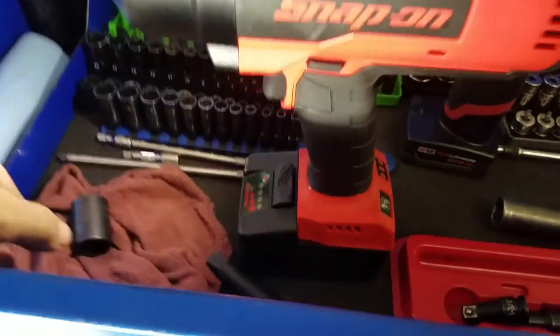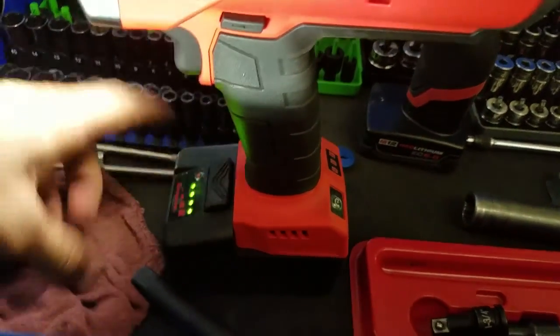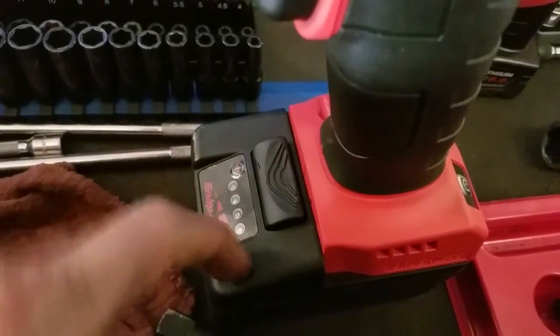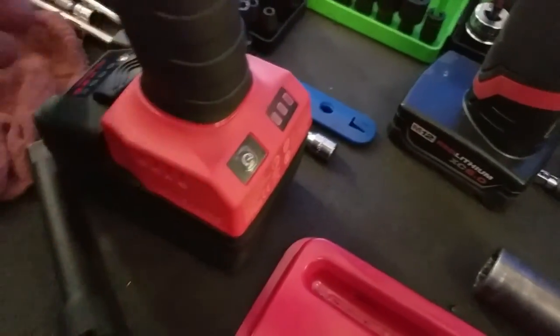Battery life is actually really good on this thing. I charged it when I first got it but I don't think I've had to charge it since - it's holding up really well.